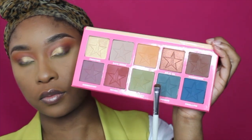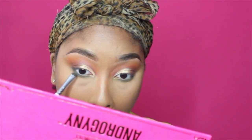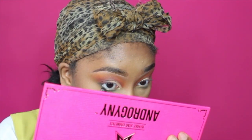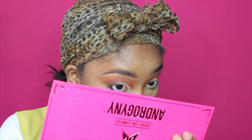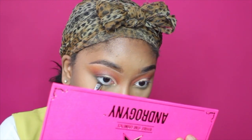Then on an e.l.f. smudge brush, I took Poison, which is the teal shade in the palette, and I'm applying that right over top of the Military shade, just blending them all together. I tried my best to incorporate all the colors in the look. I also used Swallow in that combination too. Whenever I do a palette for the first time, I like to try to use all the colors.